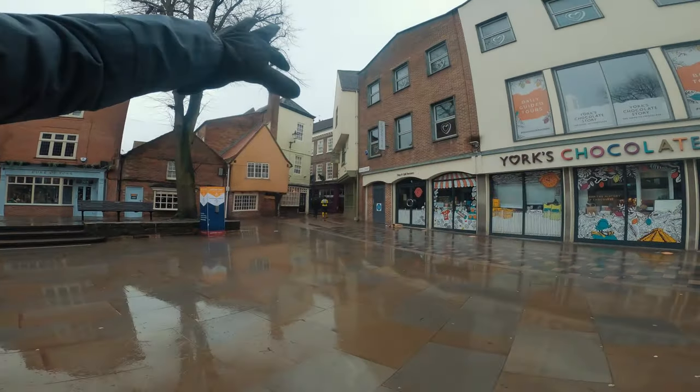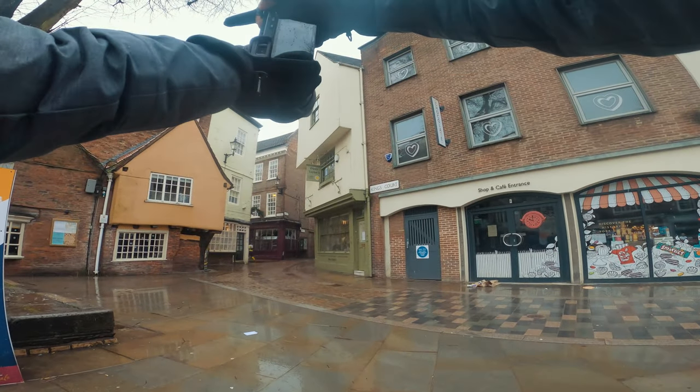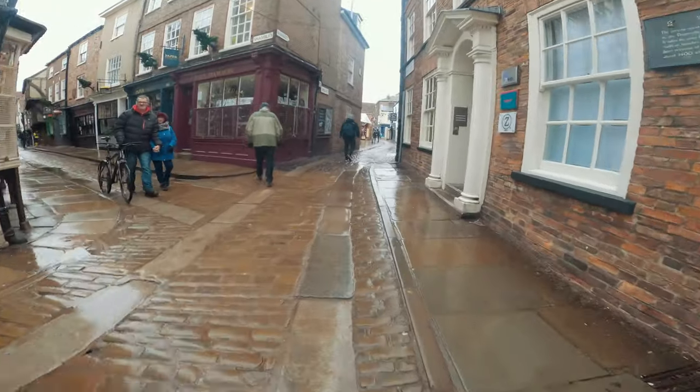I like this composition right here. This one right here — look at that, no people, nothing like that. The Shambles, usually the busiest street in York...